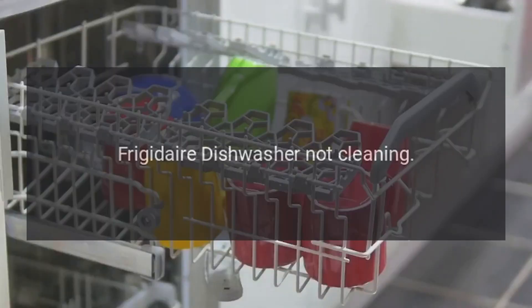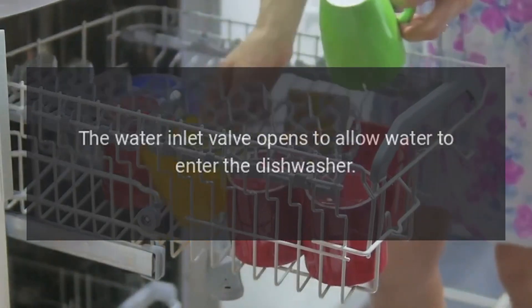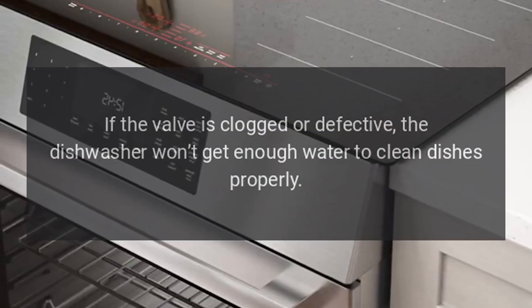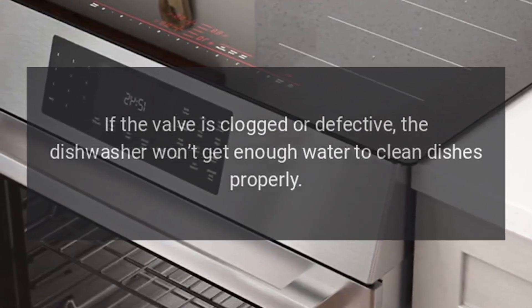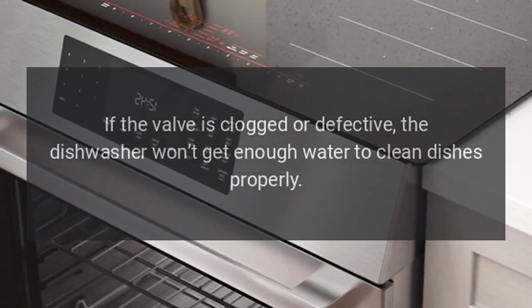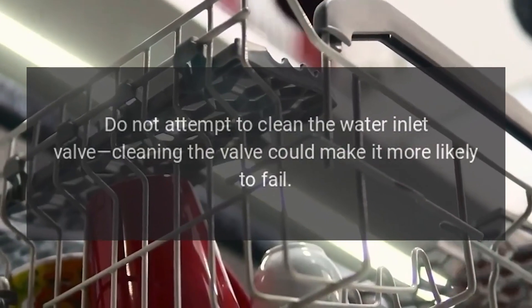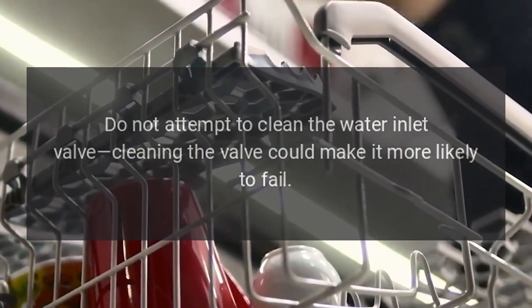Frigidaire Dishwasher Not Cleaning — Water Inlet Valve. The water inlet valve opens to allow water to enter the dishwasher. If the valve is clogged or defective, the dishwasher won't get enough water to clean dishes properly. If the water inlet valve is clogged, replace it. Do not attempt to clean the water inlet valve, as cleaning the valve could make it more likely to fail.